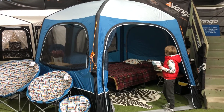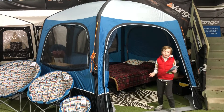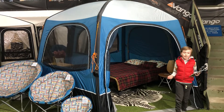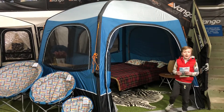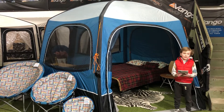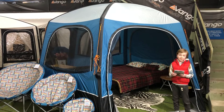We have set it up as a bedroom, but you can set it up as a relaxing place or a place to relax when it's raining outside, or just to play around. It's some extra storage. You could put tables in your annex or you can do lots more. And that's all with this tent today.